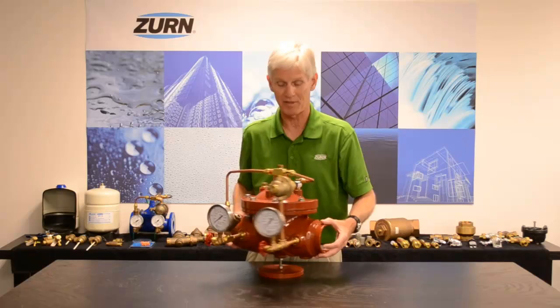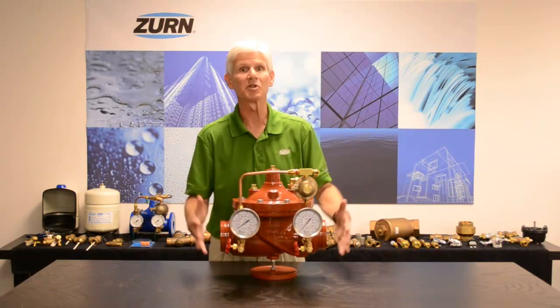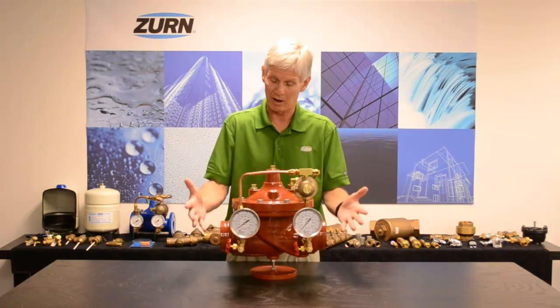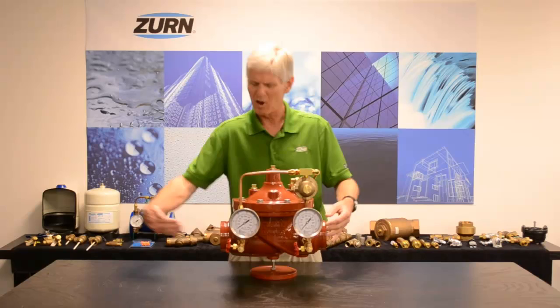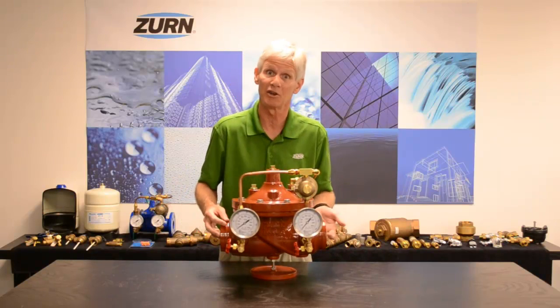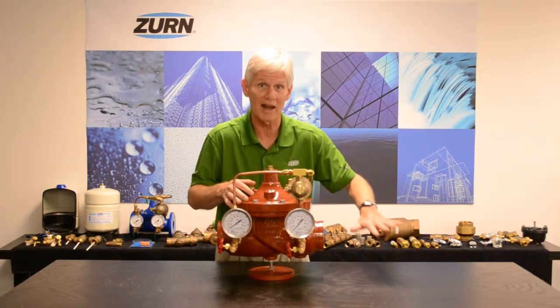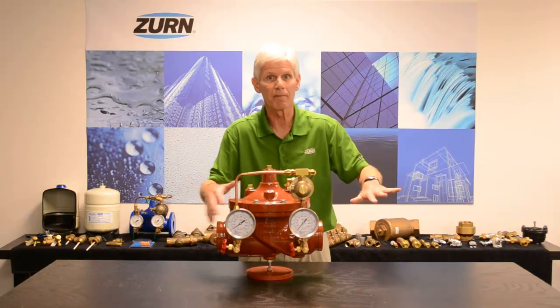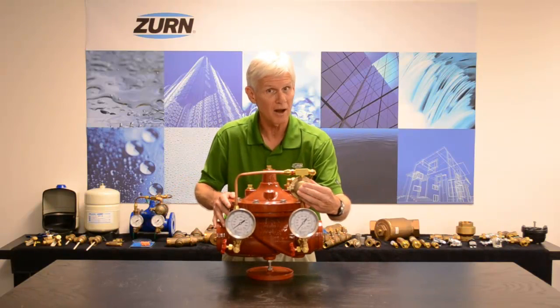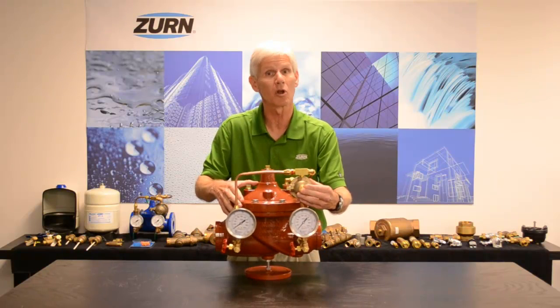Let's set up a hypothetical so you can see how this valve would work in the field. Suppose I have this plumbed into a fire protection system and I need to reduce the pressure — let's say I have approximately 200 psi coming in and I need to reduce to 100 psi. I'm going to adjust my direct-acting PRV to yield 100 psi on the downstream side. With the system fully pressurized, both the diaphragm-actuated valve and my small direct-acting PRV are going to be in the closed position.